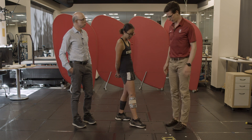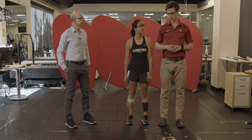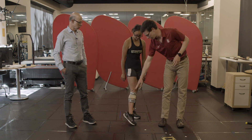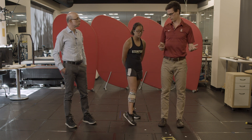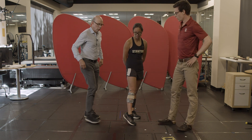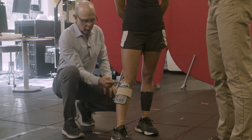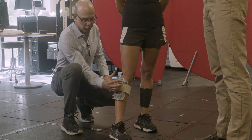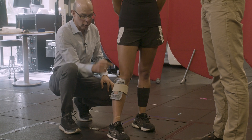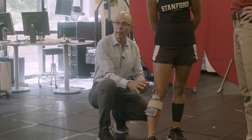Before we start the experiment, we'd have Hannah stand in a static pose and compute the transformation matrix between the anatomical frame on her shank and the tracking frame. Then through all the dynamic trials, we track her tracking reference frame. You can imagine an X, Y, Z reference frame here, and also ones established by these anatomical landmarks — that gives us the ability to transform from one reference frame to another.